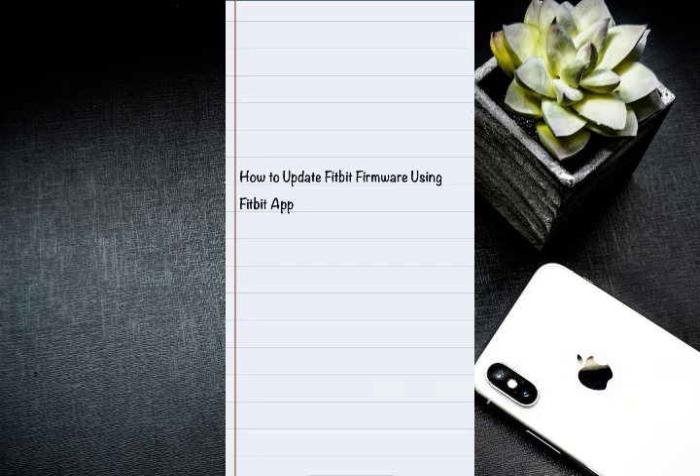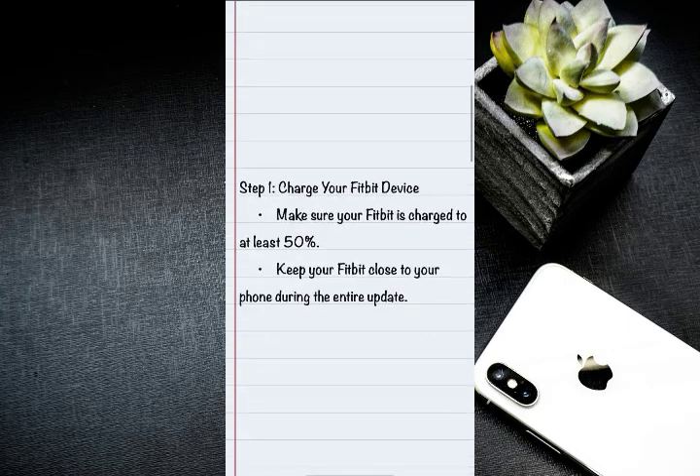Hello everyone, welcome back to the channel. In this video I'm going to walk you through an easy step-by-step guide on how to update Fitbit firmware using the Fitbit app. To get started with the guide, on step one: